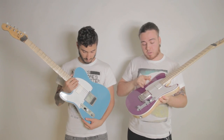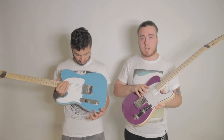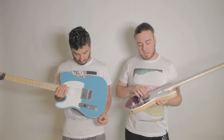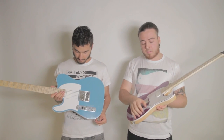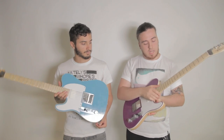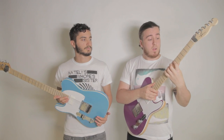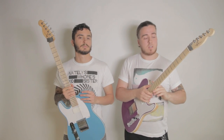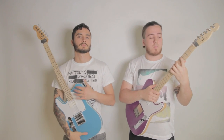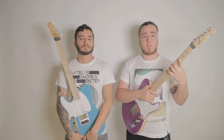We both use Bare Knuckle pickups — we have been for a very long time in all of our guitars. I'm currently using the Holy Diver at the bridge and the VH2 in the neck, with a three-way switching system. The fretboard has a 14 to 16 compound radius, which is a lot flatter than what you'd normally get with a lot of guitars, and it helps a lot with legato and tapping and all that kind of stuff.